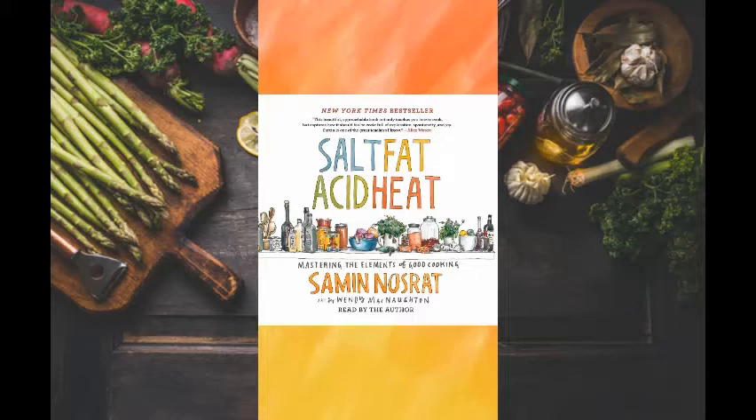As a sort of disclaimer, I do love to cook, so my review may be a bit biased. In short, Salt, Fat, Acid, Heat is not your average cookbook, which has a plethora of highly advanced recipes that use foods that no one has heard of. Instead, Salt, Fat, Acid, Heat focuses on concepts.